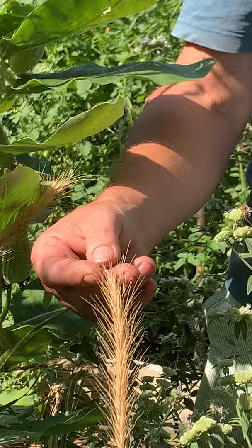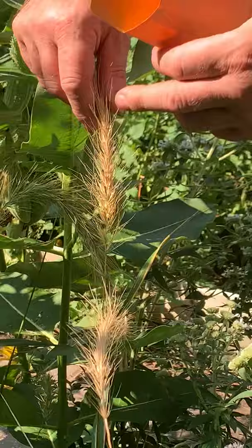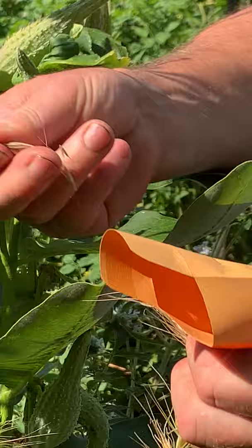So this is Elymus canadense. It's pretty easy. This plant's got a mixture of slightly greenish seeds, which we don't want, but a couple of the panicles here are nice and brown and dry. I'm going to basically take it off like this and pop it in my envelope.